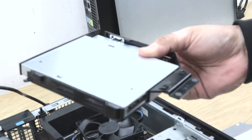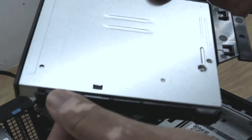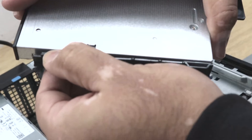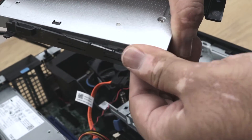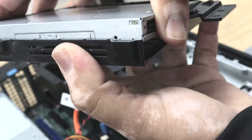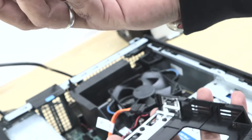To remove the optical drive from the caddy, I'm going to put the caddy upside down. You can see there are two caddy holders which are holding the optical drive. I'm going to open these and the caddy will unlock, then slide the optical drive off from the side.